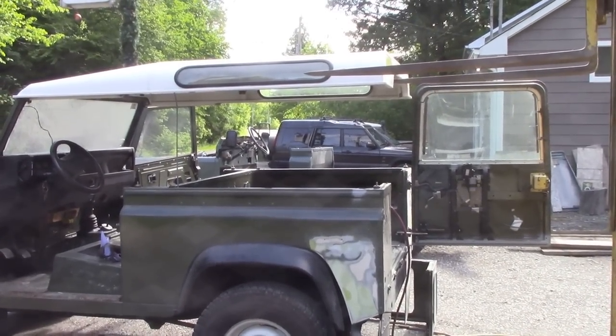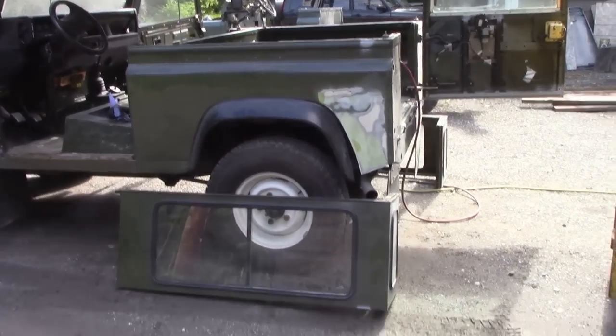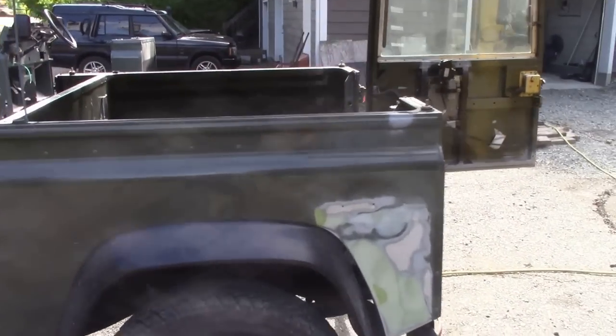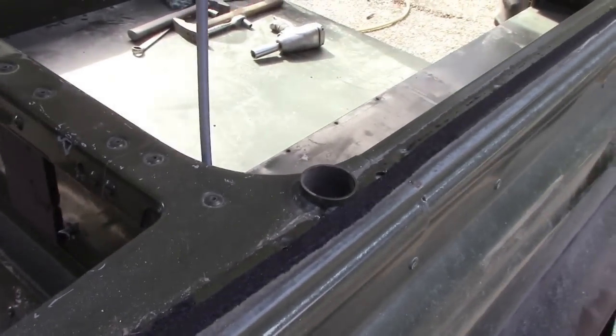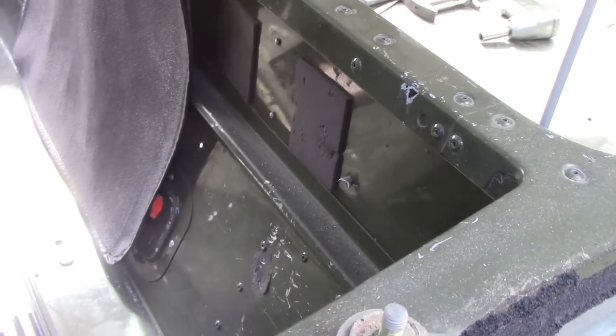I used the forklift, lifted up the roof just a little, and then pulled out the side windows — that was easy, really, really easy. So now we've got cracking good access to all the parts to drill and cut.